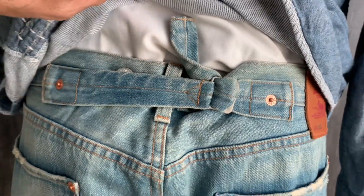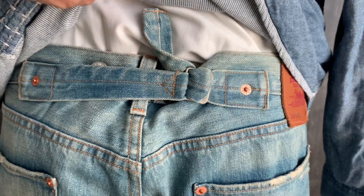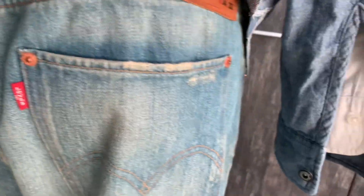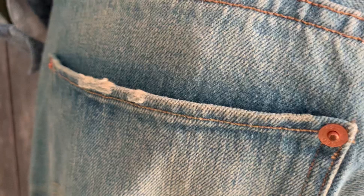Let's look at the pair — a replica of the 1901 Levi's 501. It has the classic back cinch and the rivets all on the side, and then with a bit of distress over here on the back pocket and also on the left back patch pocket.